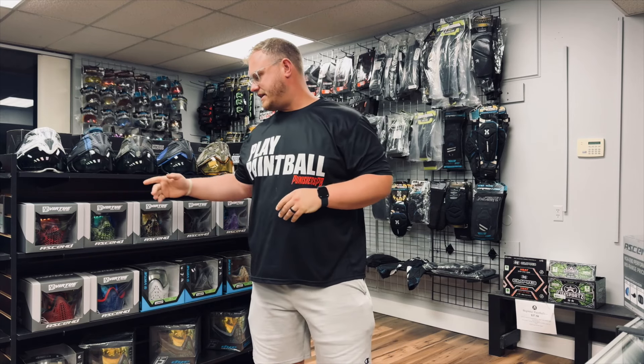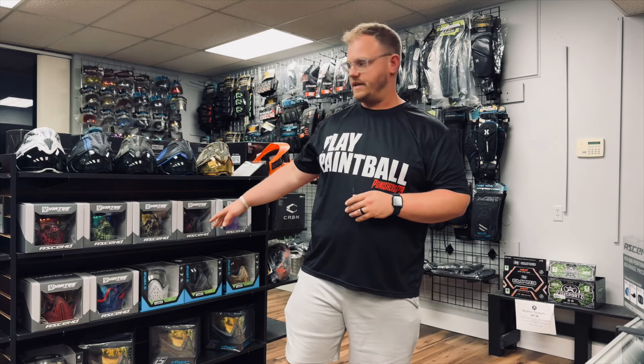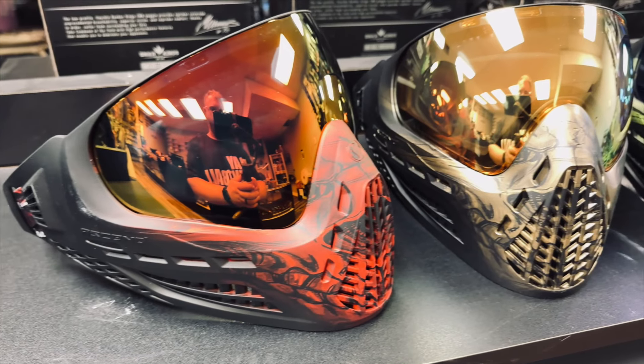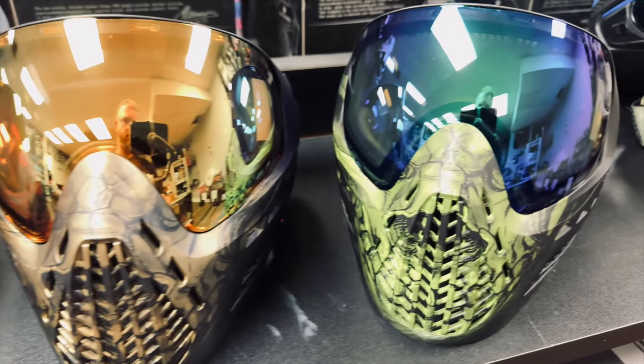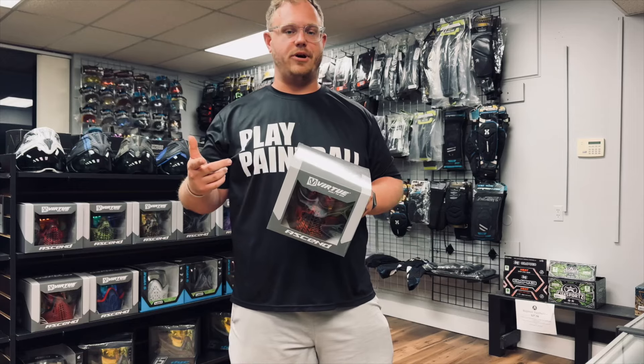As you guys can see, we've got three different colorways — we've also got a bunch of other Virtue Ascends in stock. We've got the red, the acid, as well as the gold skull in stock. These things are really cool. I've got the red skull in my hand — obviously gotta represent the Punishers.